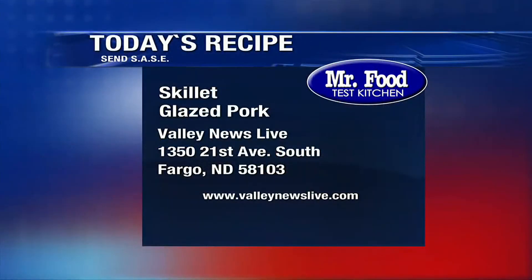There's a link to today's recipe at valleynewslive.com. Just click on the Mr. Food button, or write us at the station: 1350 21st Avenue South, Fargo, North Dakota 58103.